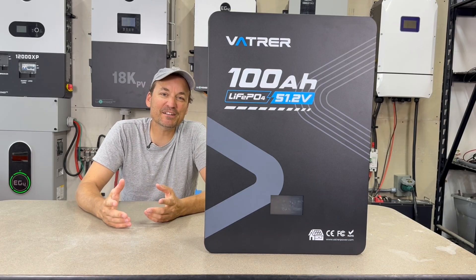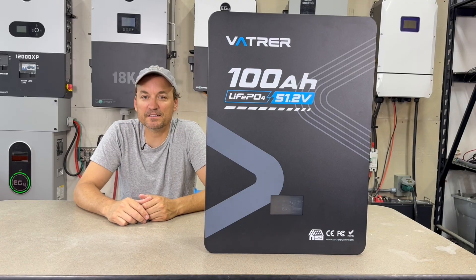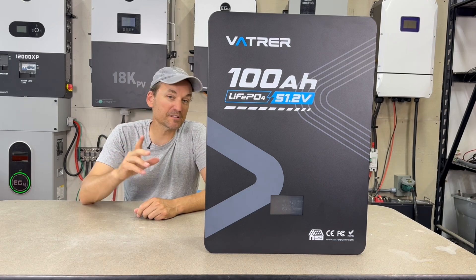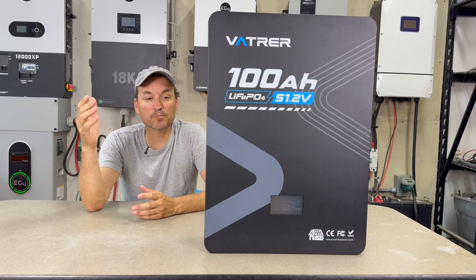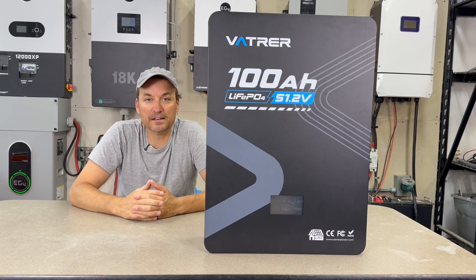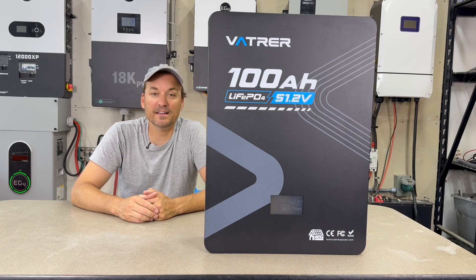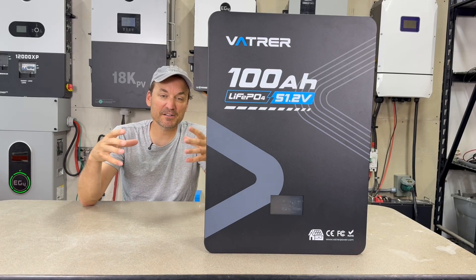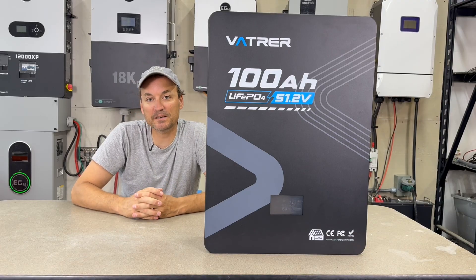Pretty much every 48-volt battery review I do, people ask whether it can be tied in with other batteries. Unless it shares the same type of BMS, this battery won't be able to communicate with, say, an EG4 wall mount battery or other battery types. Pylon Protocol is the language it speaks to the inverter, but BMS to BMS is a different language altogether. You can parallel the cables into an existing pack, but you won't have BMS communications unless the batteries share the same BMS type and protocol. Even then, if different protocols have been set for different inverter types, they still won't communicate.